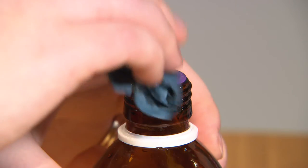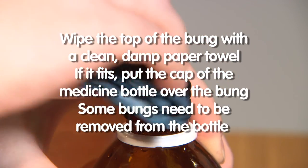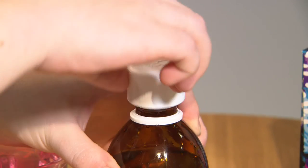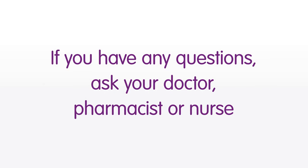You just need to wipe the top of the bung with a damp paper towel each time after you've given the medicine. Some bungs need to be removed from the bottle and washed before and after each use, but you can check this with your pharmacist. If you have any questions about this or are not sure about anything, then ask your doctor, pharmacist or nurse for advice.